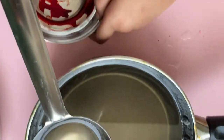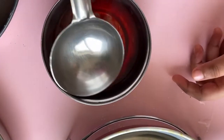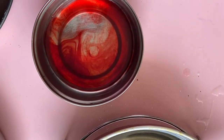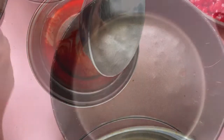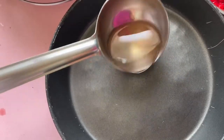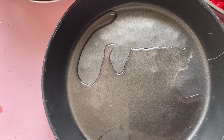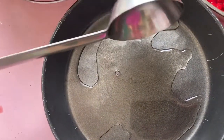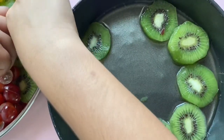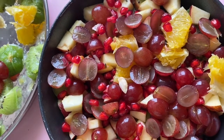We will mix it with the gelatin mix. We will use a little bit of color. We will mix it with the baking tray and the gelatin mix. We will mix it with a little bit of fruit and the gelatin mix. I will add sugar syrup.